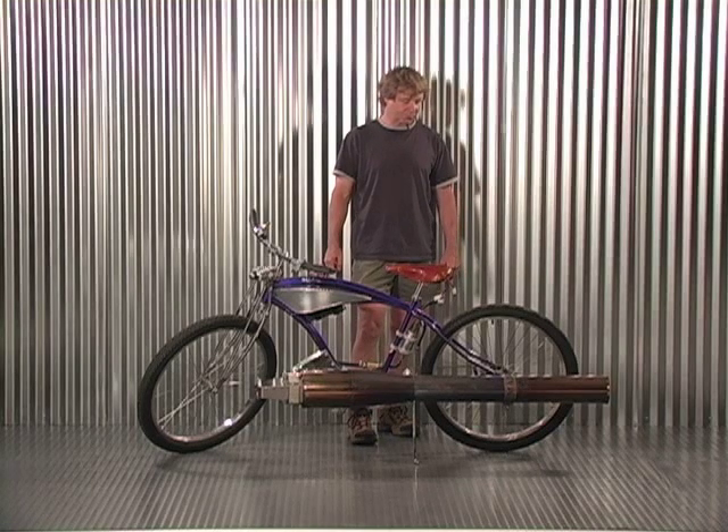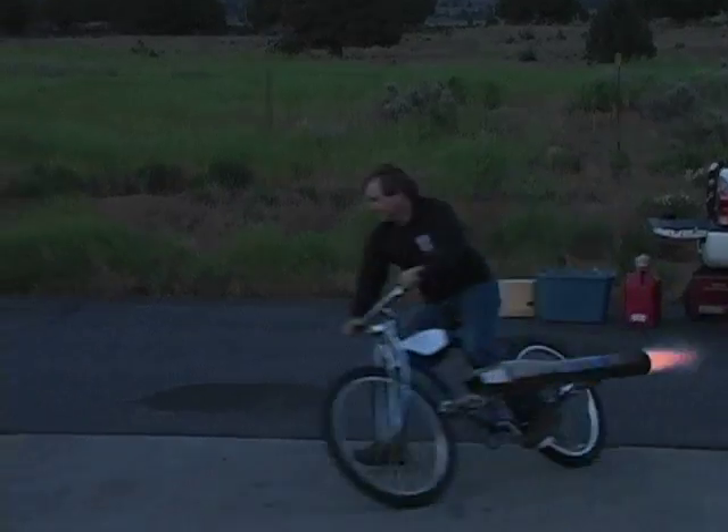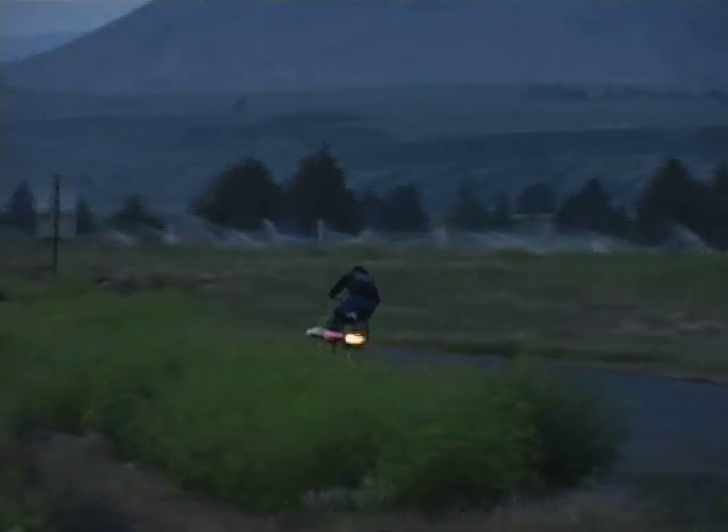I put about three or four degrees into the rear of the engine to help push it straight. I haven't taken it up really fast because it's just a bicycle — it doesn't have any high-speed tires or rims or anything like that on it. But it's a lot of fun to ride.